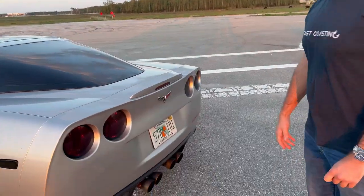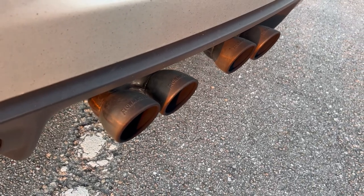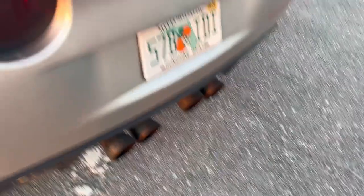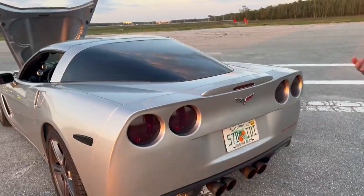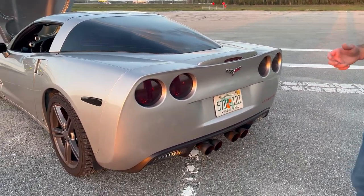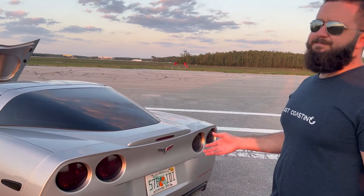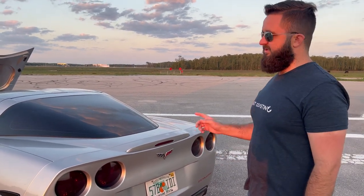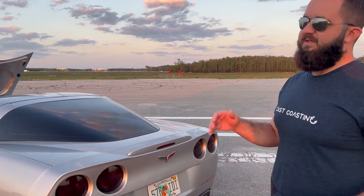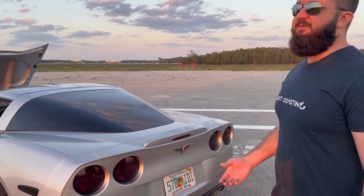Let's talk about the exhaust. So it's long tube headers, no cats. They're Flowmasters, which get a lot of hate. The car is pretty throaty right now — kind of an older school sound. It does drone a little bit, which I'm not a huge fan of. I've been looking into the NPP exhaust, which is a factory system they put on the Z06, Grand Sport, and higher end Z51 cars. It has valves that open past 3,500 RPM so it's pretty much straight through, and when it's under that RPM it's a lot quieter — I really like that setup.